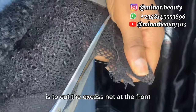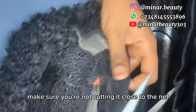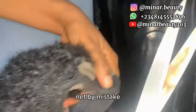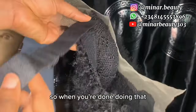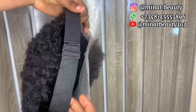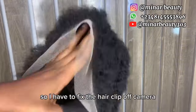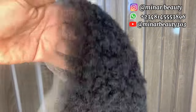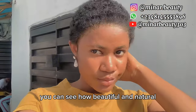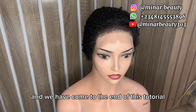After you are done trimming, cut the excess lace at the front. Take your time to cut the lace — make sure you are not cutting it too close to the net so that you will not rip off or cut the net by mistake. When done, sew the adjustable or elastic band at the back. This is how it looks like when I am done sewing the adjustable straps. I fix the hair clip off camera. And this is how it looks like when I am done installing it on my hair — you can see how beautiful and natural the hairline looks.